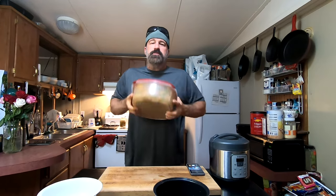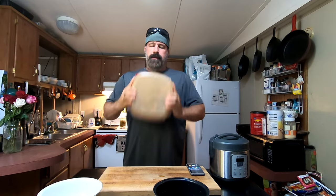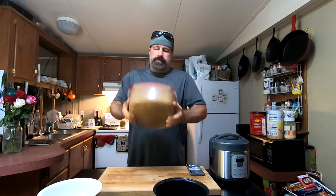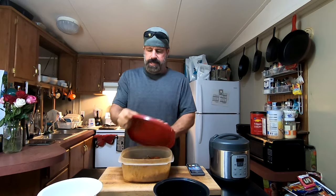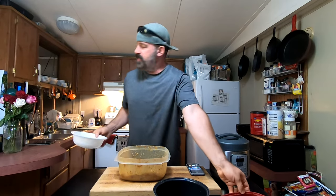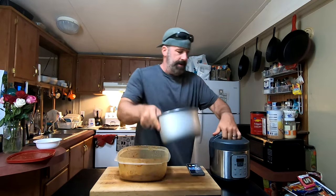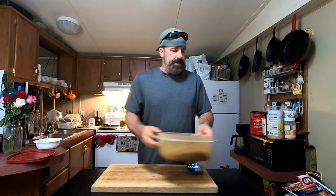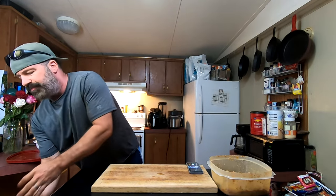Now we're gonna get lazy with it — close it up and just shake this thing as much as possible to make sure the seasoning gets all the way over everything. These aren't hard to make. You can prep these and throw them in your freezer until you're ready for the next step.